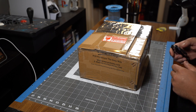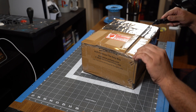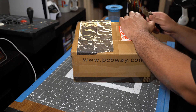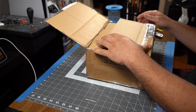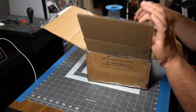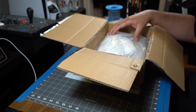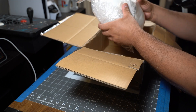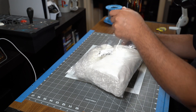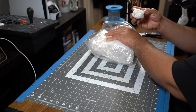PCBWay sent us this package based on our order, so let's unbox it and see what's inside. It looks like there's some bubble wrap on the top and there's a Ziploc bag with all the parts inside. Let's take this out of the box. It looks like it's been packaged really well.